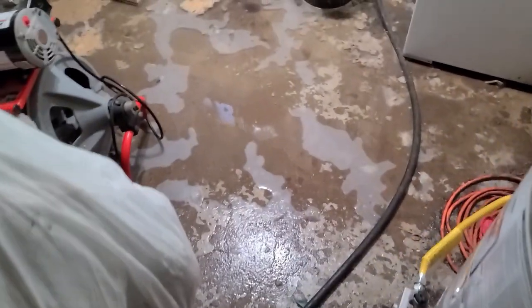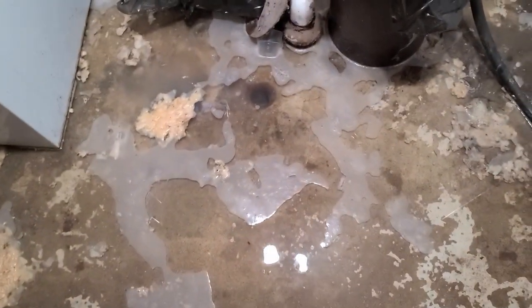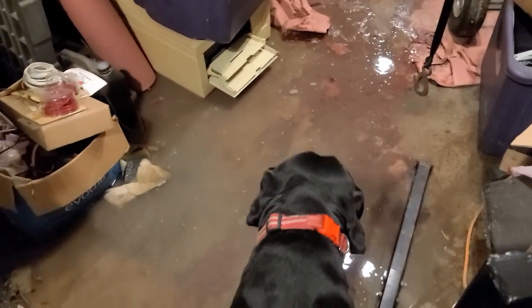Hey guys, I'm down in the basement tonight. I was doing laundry and I managed to discover lots and lots of water on the floor. It's actually gone down a little bit right now, but the drain is plugged. There's water all over down here, and I went over and checked the other basement drain and sure enough there's water here too.